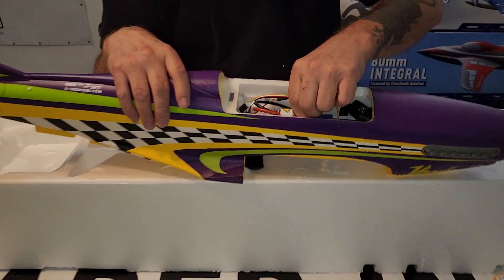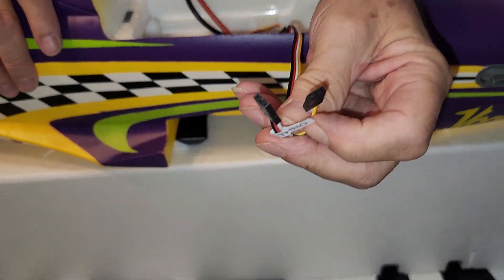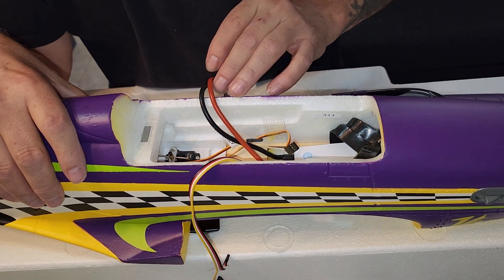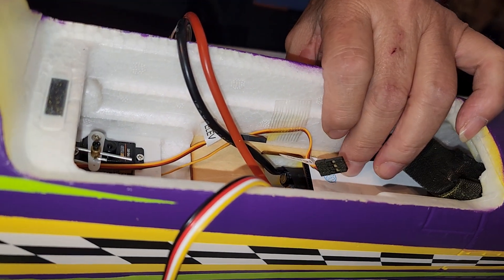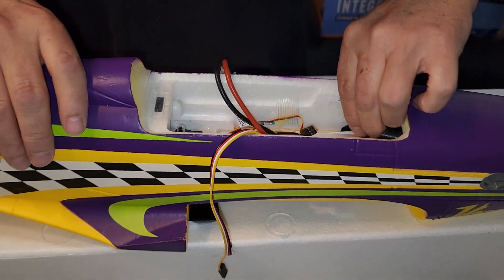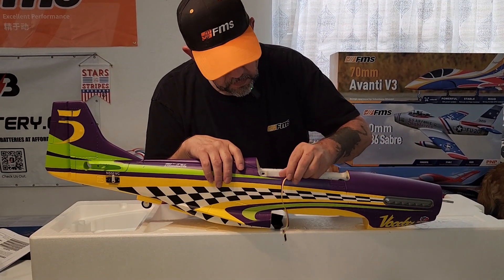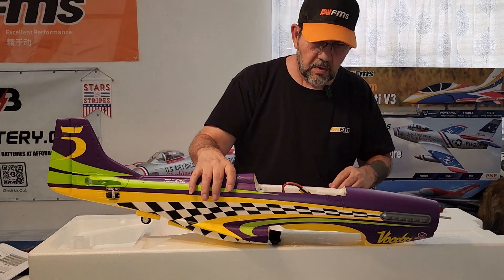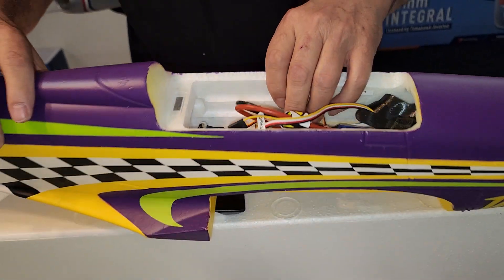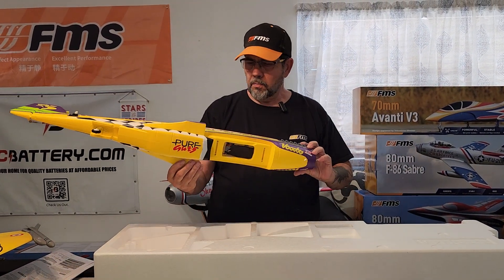Looking inside, the ESC uses an EC5 connector. The throttle does have a reverse switch on this — you don't need a reverse, but it is capable. There's not a whole lot of room, so I'll be using the AR620 receiver in this because of the limited space. Should be able to get a 3300 in there. No quick connects on the leads — they'll just come up through the opening straight to your receiver. That's a quick look at the FMS 1100 millimeter P51 Voodoo.